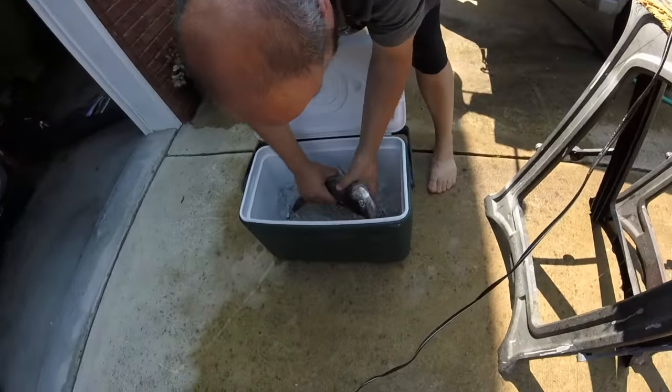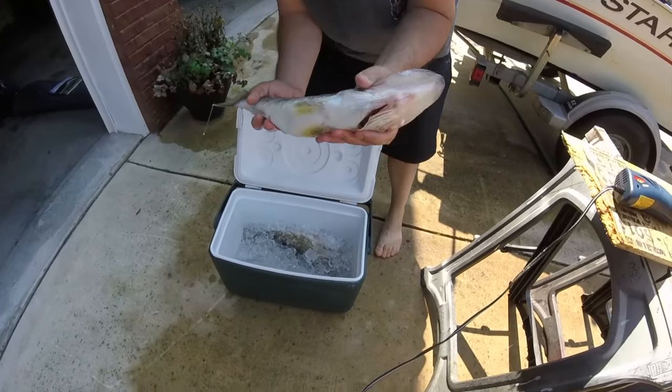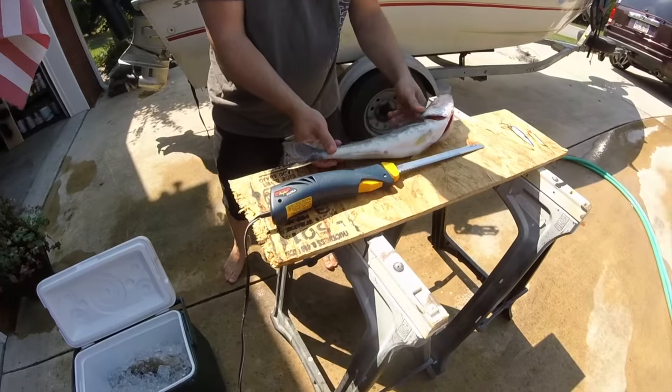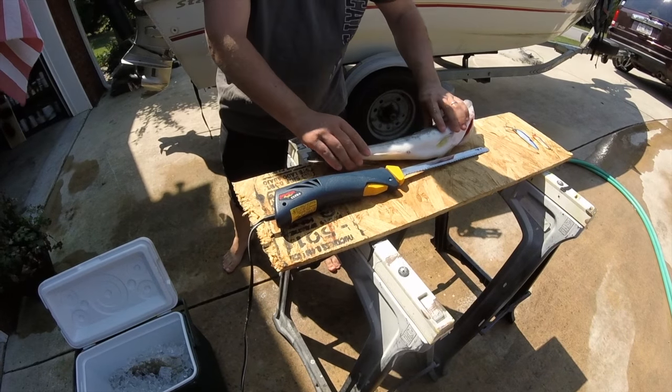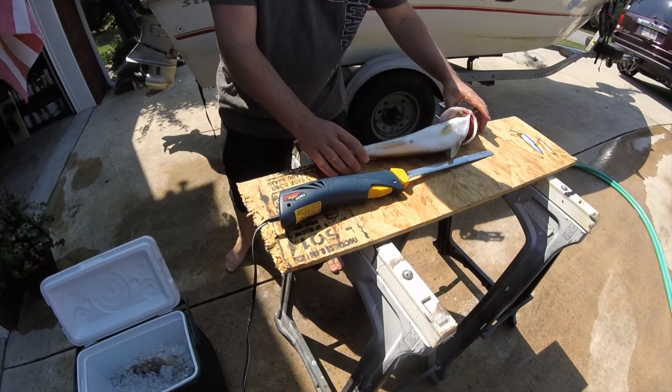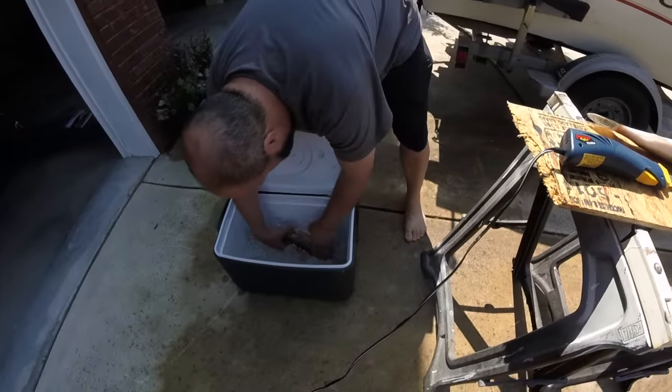Let me show you the fish that we got here today — some nice walleye, very nice looking fish. There's a good healthy population in there. They're a little hard to catch, but they are in there. I'll kind of walk you through what I do to catch them. Here's another nice one.